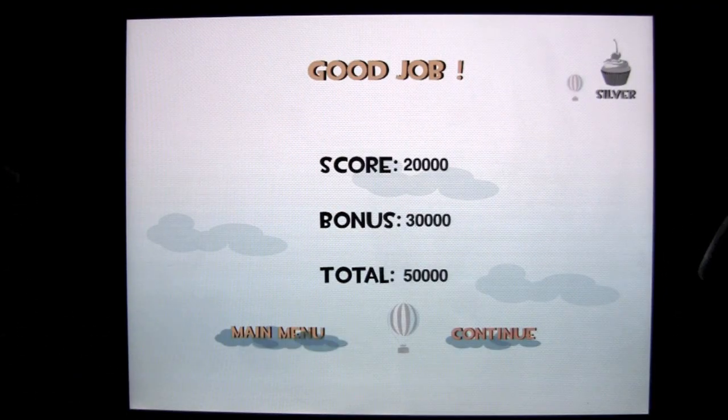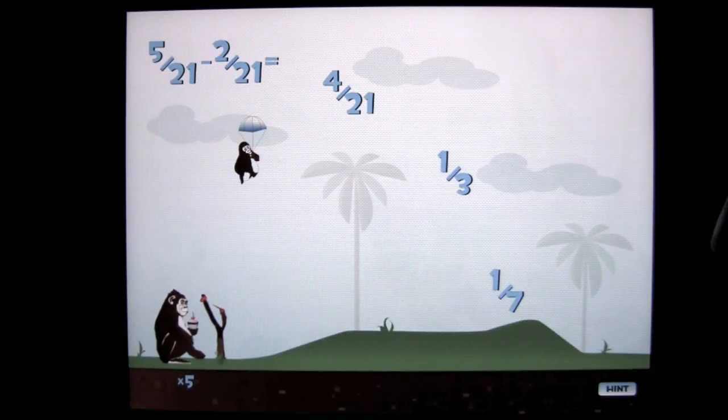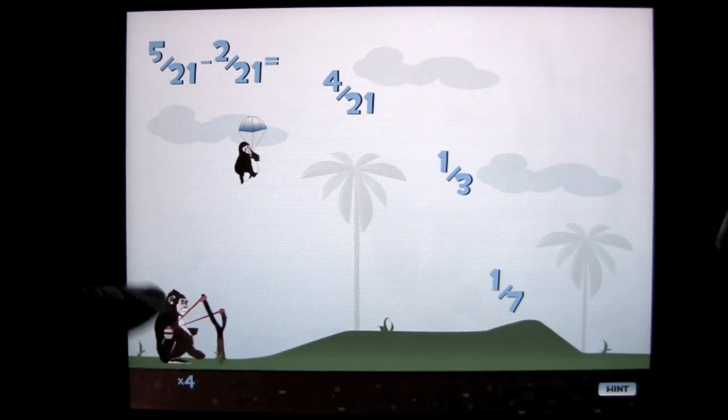Fraction Monkey Math Game for Kids — Silver. You can get better than that, Crazy Mike. Haven't you ever done any math problems, Crazy Mike? Well, you know, that's not one of my strong suits. That's why I review apps.